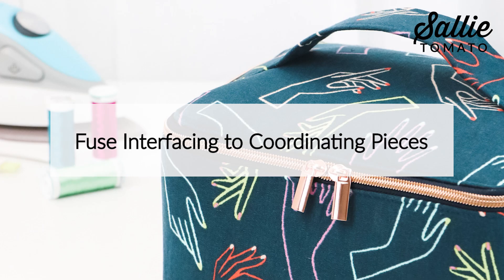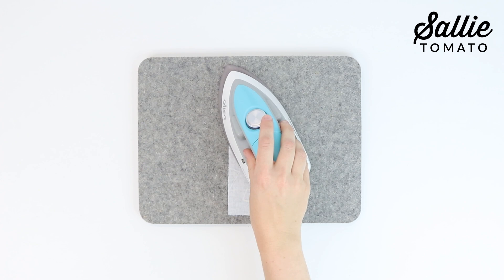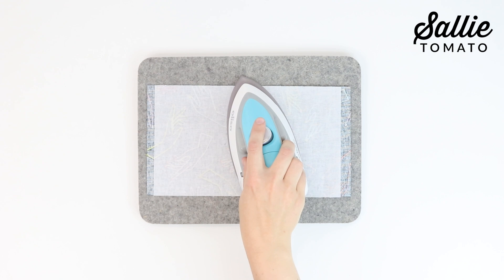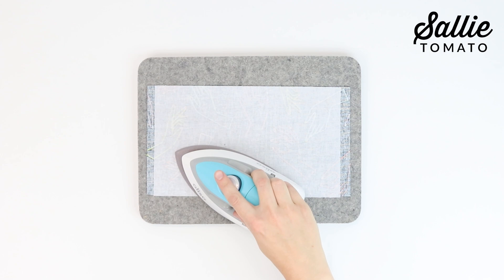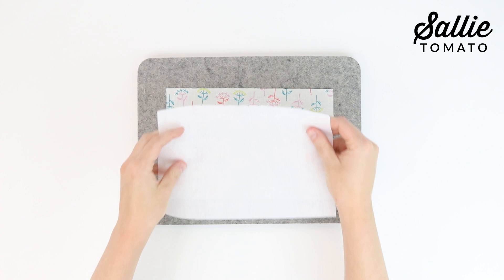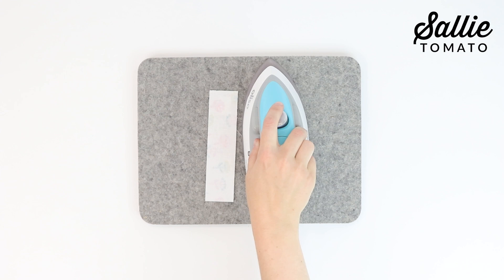The first step is to fuse interfacing to coordinating pieces. If you're using cork fabric, faux leather, laminated cotton, or wax canvas for the main fabric, skip this next instruction. Start by centering and fusing your interfacing to the wrong side of coordinating main fabric piece D and piece E. I'm using a wool pressing mat and Oliso mini project iron. This 100% wool pressing mat absorbs steam so it's essentially pressing both sides at once. These are very convenient to keep close to your sewing machine or even in your bedroom to give clothing a quick press, and very handy for travel. Next, for all fabric types, center and fuse interfacing to the wrong side of coordinating lining pieces F and G.